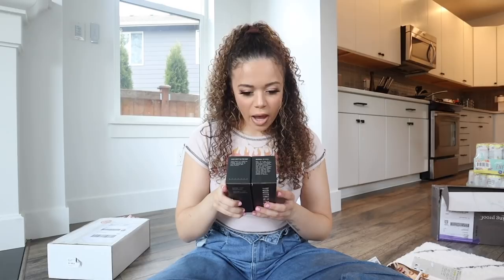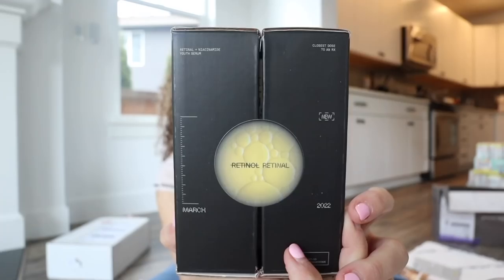This is from Youth to the People - I love their branding, it's so cute! This is their Youth Serum - it's a Retinol and Niacinamide Youth Serum. The packaging is 10 out of 10. Look at the before and after on the box - that's impressive!